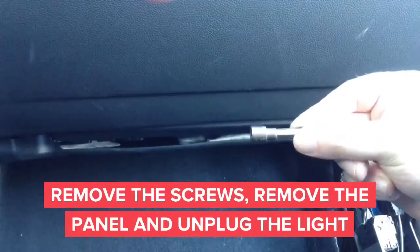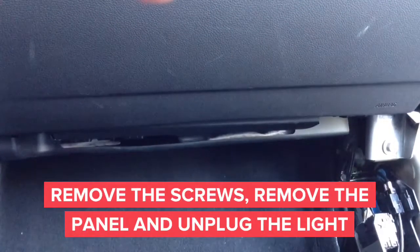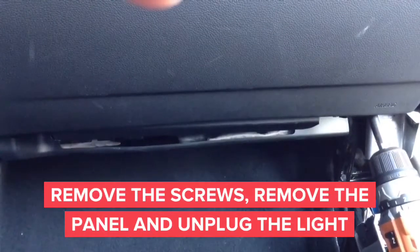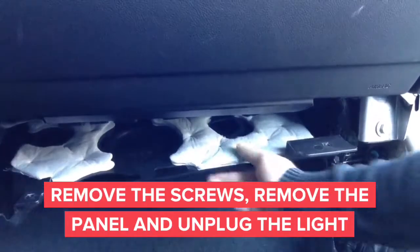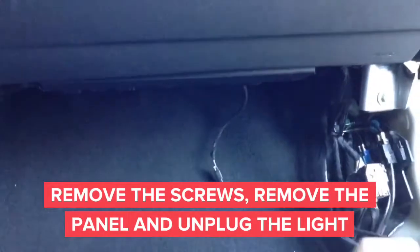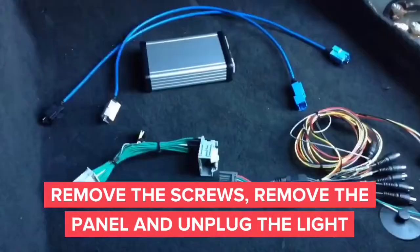Remove the screws using the eight millimeter screwdriver or socket. Once the screws are removed, you can remove the panel located right below the glove box. After removing the panel, carefully don't pull it out because you need to remove the light for the footwell first. After removing the footwell light, you can proceed to the rest of the installation.